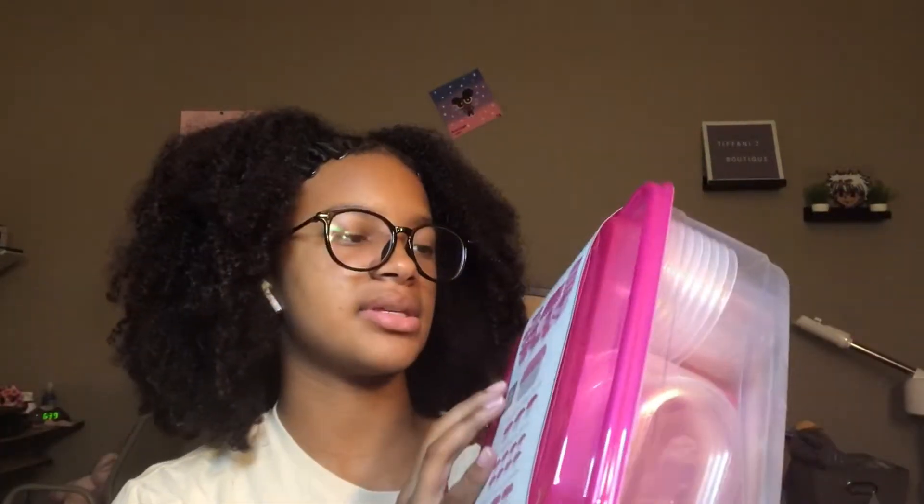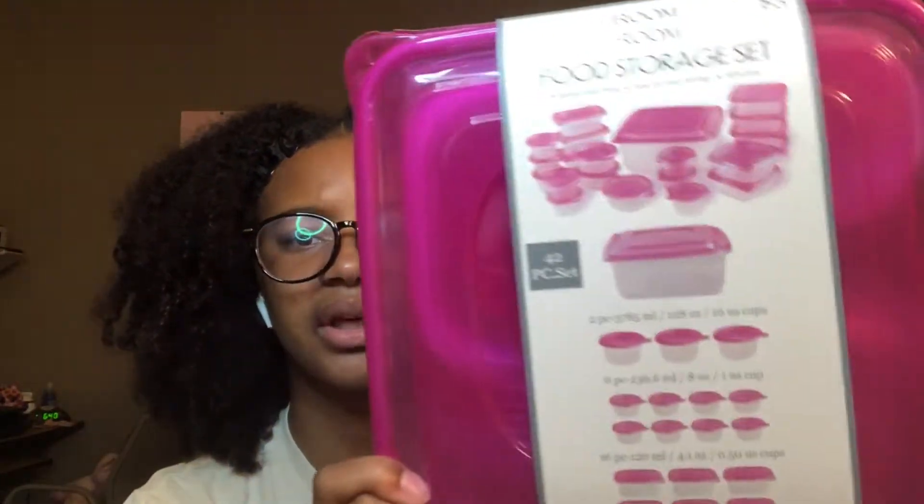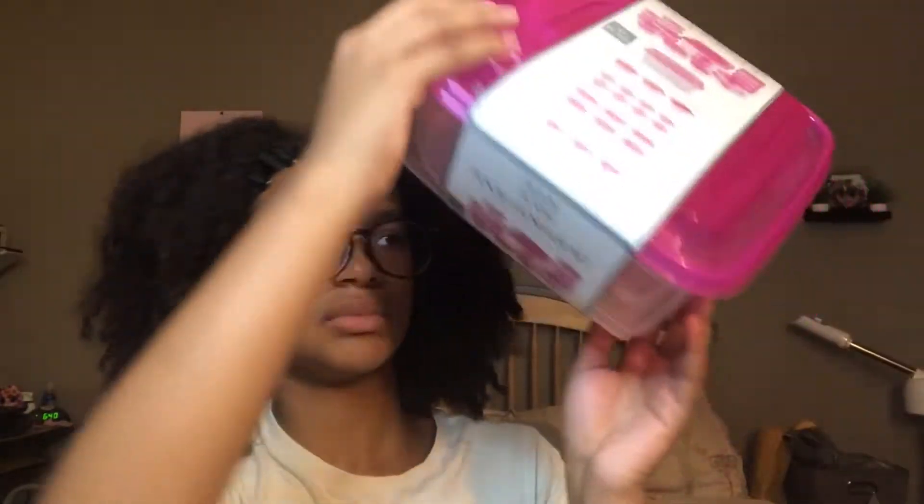From Five Below, I got this Tupperware set. It comes with 42 pieces — I think that was a really good deal for $5. It has a lot of different Tupperware sizes and shapes. So that's cool; I'm definitely going to use that.